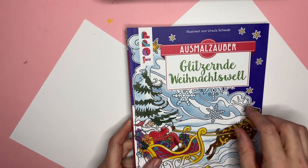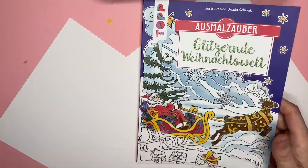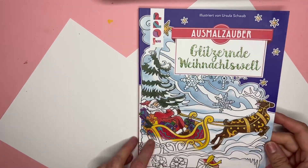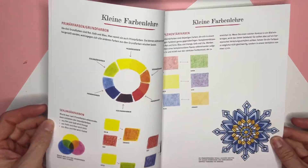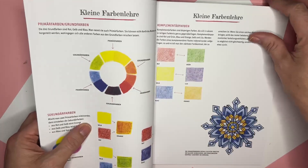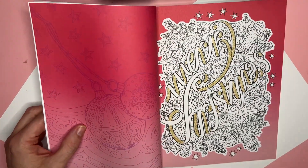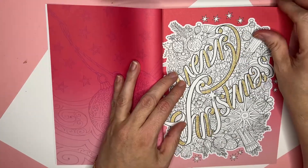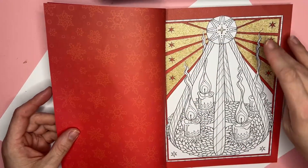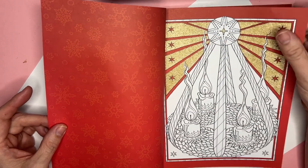This one is really neat — this is the one I bought that's more holiday-ish. It's different: this one actually has backgrounds that are already colored, some color swatching in the front. This is a Christmas one. It has glitter — it's all glitter and it's thick, so it's already done in the background. Isn't that a neat effect? It's got gold, and the pages are shinier too.